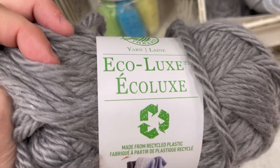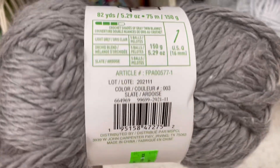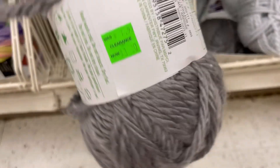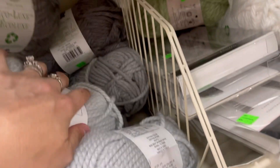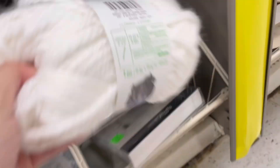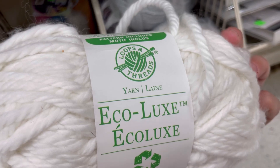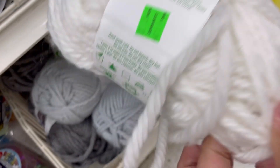And then we have some Loops and Threads Eco Luxe — it's recycled plastic yarn, 82 yards. The color Slate was 7.99 and is now three dollars. It is a super bulky 6. I also got another Eco Luxe in white — this stuff is moderately soft but you can tell it's a recycled yarn.